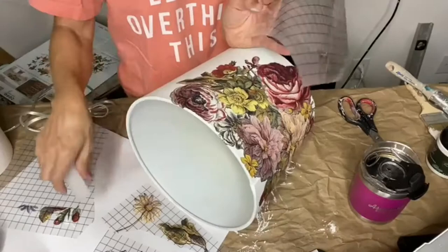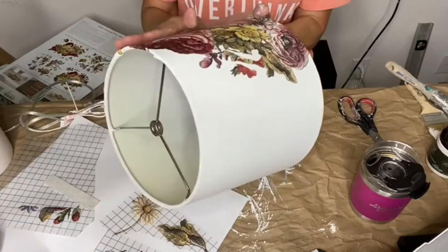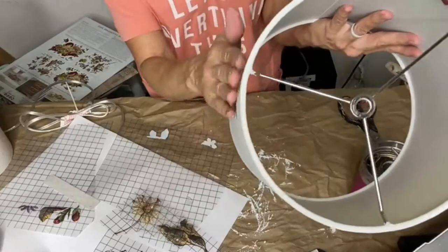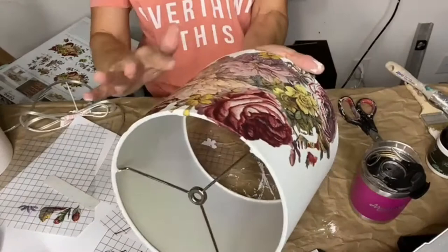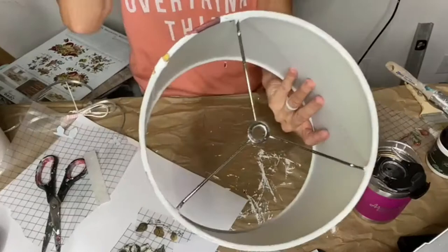Here you go — isn't that pretty? It has a little spot I need to smooth out. I really like to use my hands and go softly over it to smooth things down. I will top coat this when it's done. I love it — let's see what it's going to look like on the lamp.